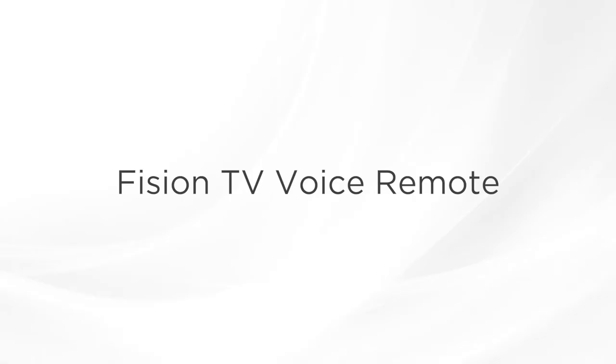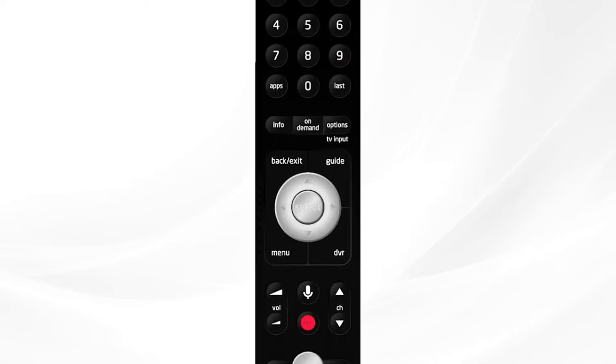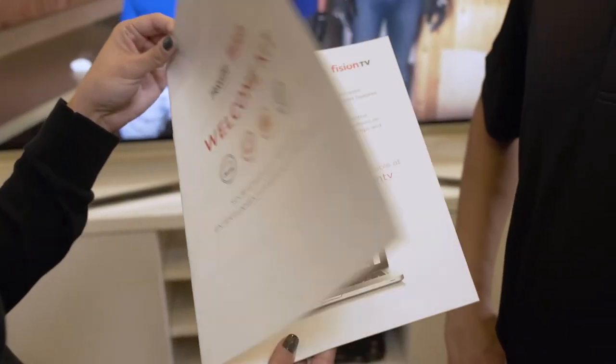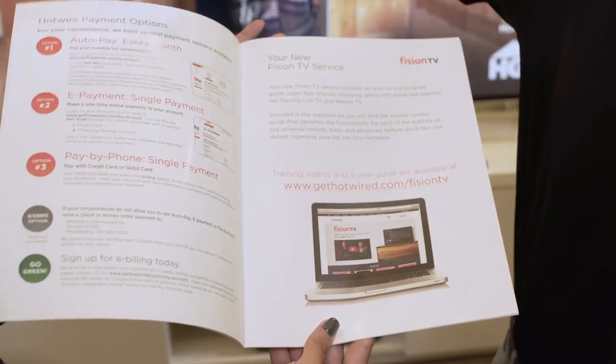First, let's go over the Fission TV voice remote. Depending on your property, your remote may look a little different than the one we have here, as the button locations may vary. Be sure to check out our welcome kit or ask an account manager to access the right guide to your remote control.